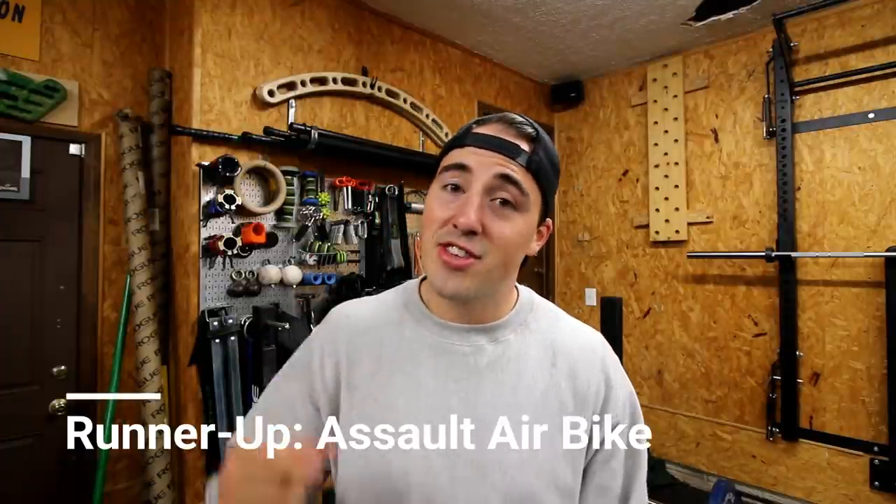The Zebex Air Mill is louder than our top pick or the Concept2, where really the only noise is air spinning through the fan. But if you want a budget-friendly air bike, I would not go any further. I did a poll on our Instagram a while ago — around 3,500 people saw it — and I asked what's your favorite air bike. The one that came up most, around 60%, was the Assault Air Bike, and that's our runner-up.